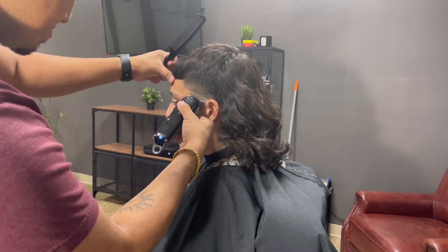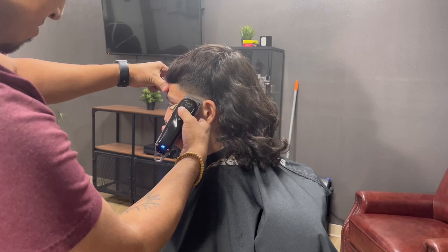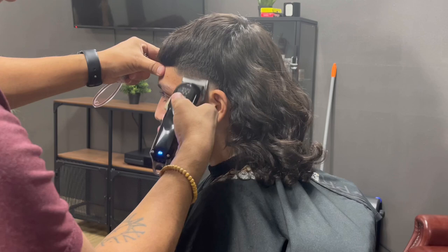Going up half an inch, you want to gradually open up your lever as we keep going up on the guideline. With the lever fully open, continue to go up half an inch. Don't be scared to go up, guys. Since we are doing a high taper, you want to blend the lines out.